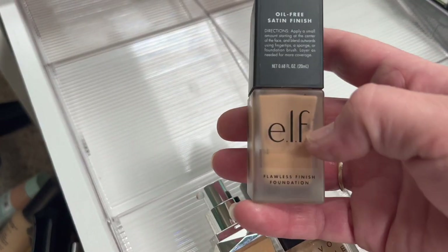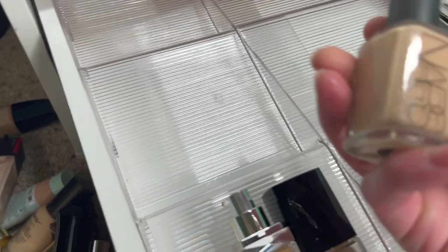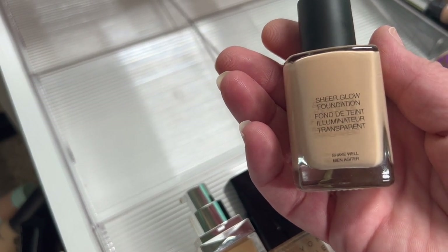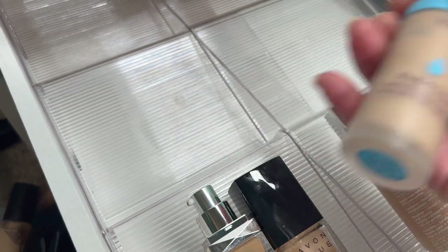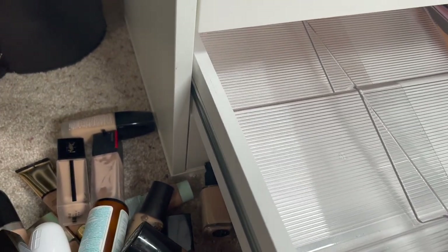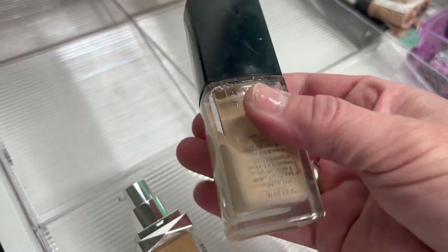Here's the Elf Flawless Finish Foundation — toss. Then the NARS Sheer Glow Foundation — this works really well for dry skin, I'm going to hold on to that. The Tarte Double Duty Beauty Shape Tape Foundation — this does not work for me, I do not like Shape Tape. The Too Faced Born This Way I love. Then the Avon True Color — I'm going to throw that away.